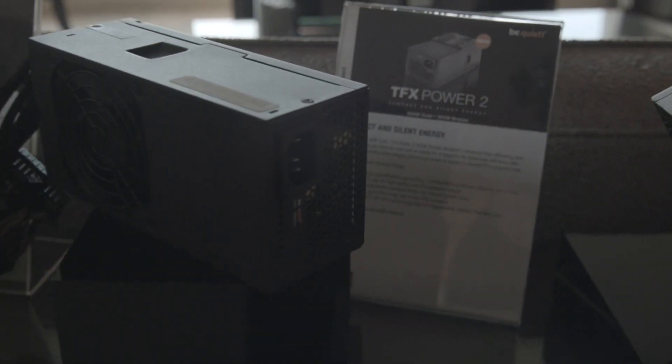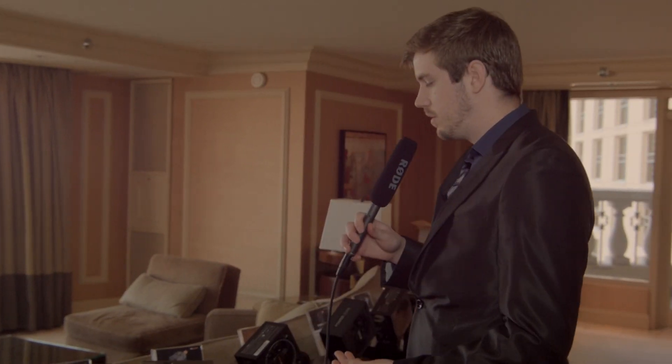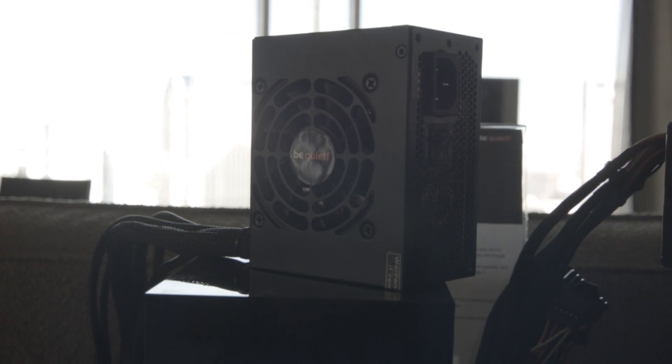They both have two-year warranties. The SFX power supply comes in 300-watt and 400-watt bronze editions, and the TFX power supply comes in a 300-watt bronze and a 300-watt gold. So if you're one of those people looking to do it yourself with Steam machines and not just buy one of the mass-produced ones, this is probably what you're going to look at for a very small, slim-style case.